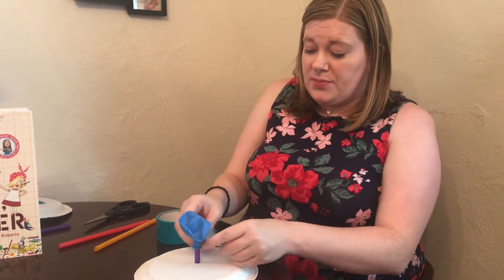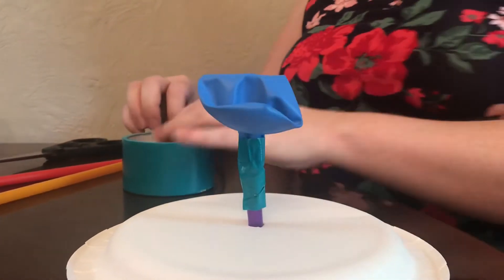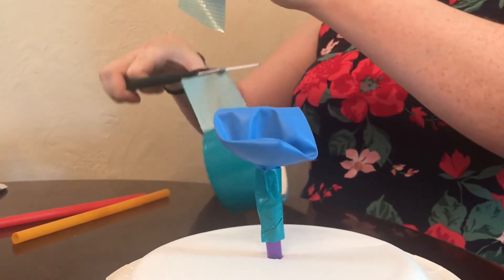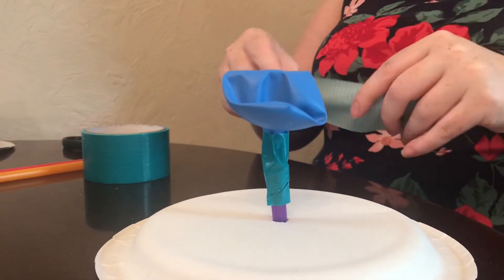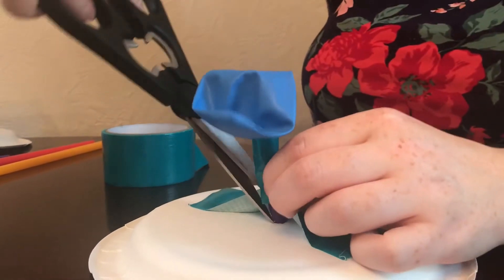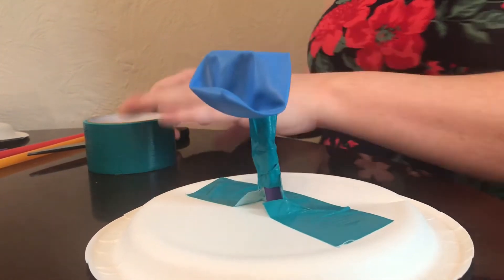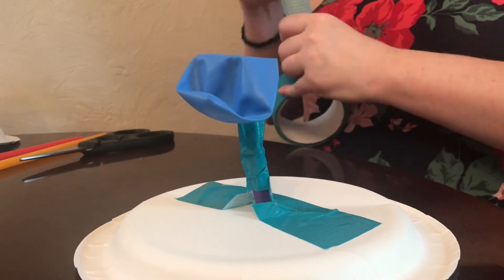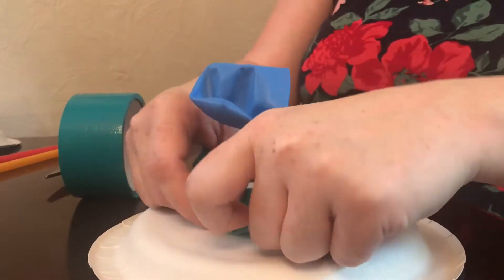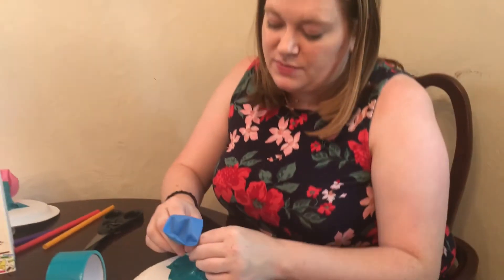Put a good amount of duct tape all over here. If you have fancy duct tape, you might want to decorate the whole top of the plate with it. Just make sure the hole is covered and it's pretty secure. This is not very exact — just make sure no air can get through. That's what we're really going for here.